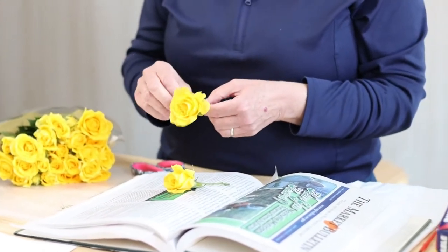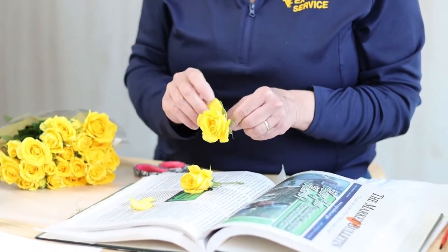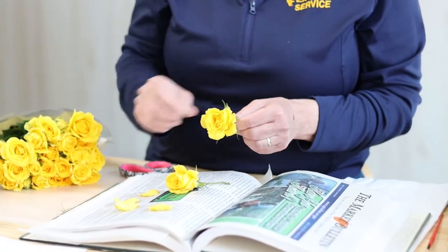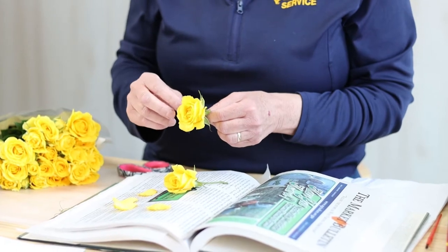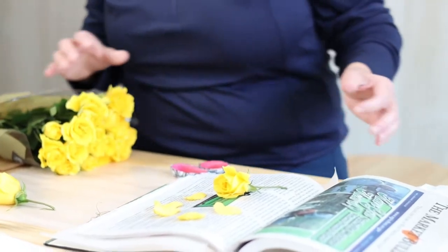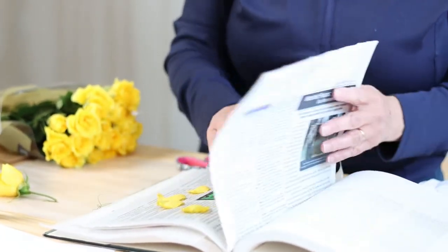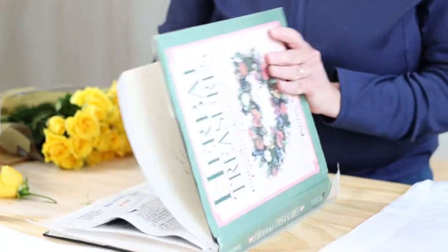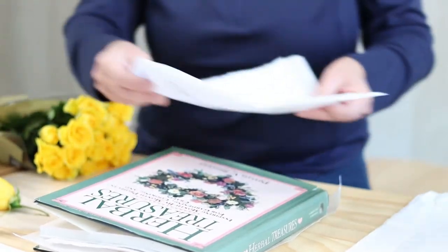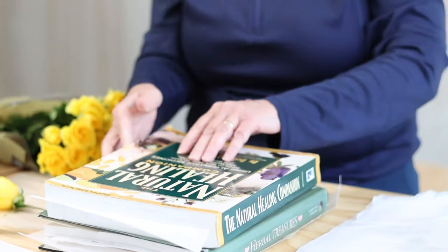You can even tear them apart and just dry the petals, and that way you can arrange them in any type of design that you like on the paper. Cover your flowers, and then you're going to close the book. Then it's important to press and add more books.